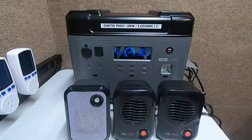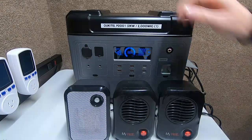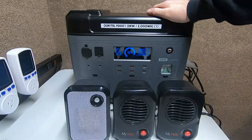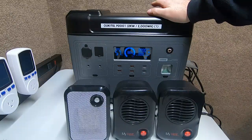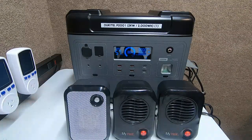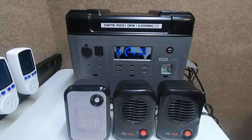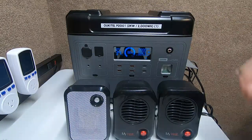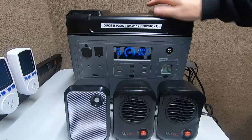Hey guys, Ramblin' Bob here again. I want to do a stress test on the inverter on the Accutell P2001, just to let people know this inverter is pretty good. What I'm going to do is draw 550 watts from the P2001 and dump that power into the Peckron via the AC charger.